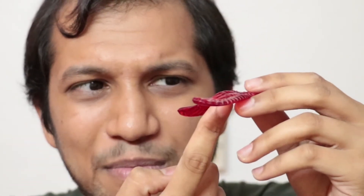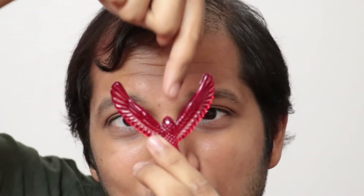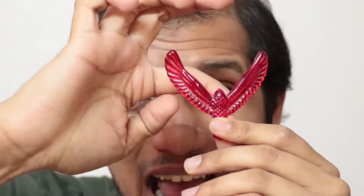Now what can you say about the center of gravity of this plastic bird? If you are thinking that since this bird balances right at the beak, then its center of gravity must be somewhere over here near the beak - you are absolutely right. And to make sure the center of gravity falls at this point, notice the clever design of this bird.